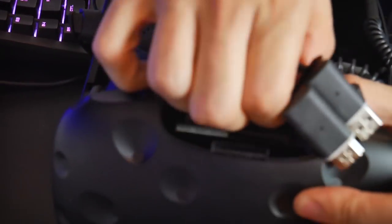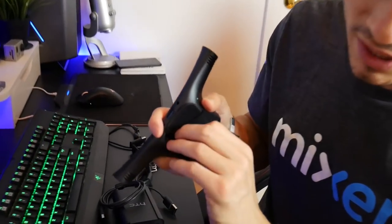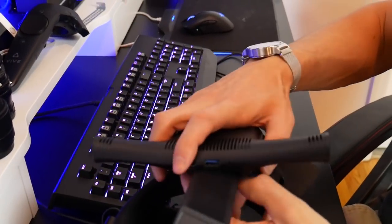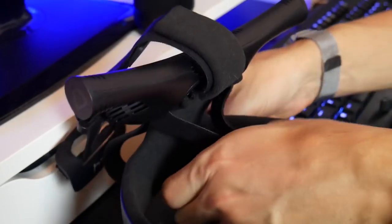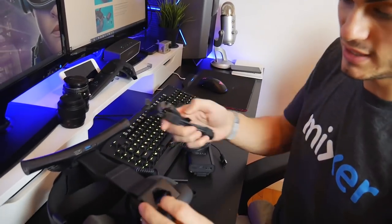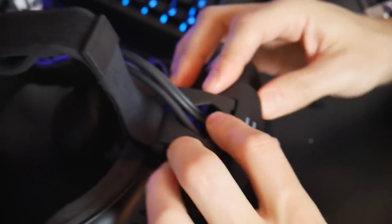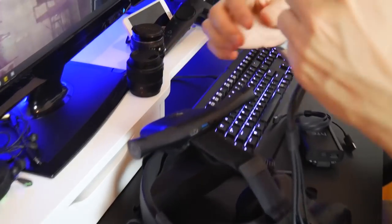We remove the cable cover from the Vive — always make sure to do this carefully so nothing breaks. We take off all the cables — no more cables, bye bye! Then we open the wireless receiver module, attach it to the top by sliding it into the clip, and loop the retention clip around. It doesn't look super comfy but that's how it's designed. The L-shaped cables slide back in with power, USB, and HDMI going into the headset. The hardest part is closing the lid — but that was actually fast!